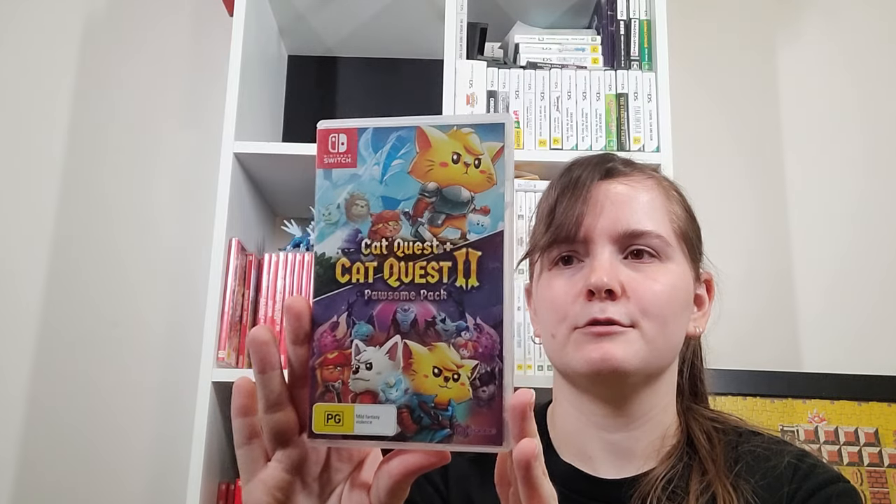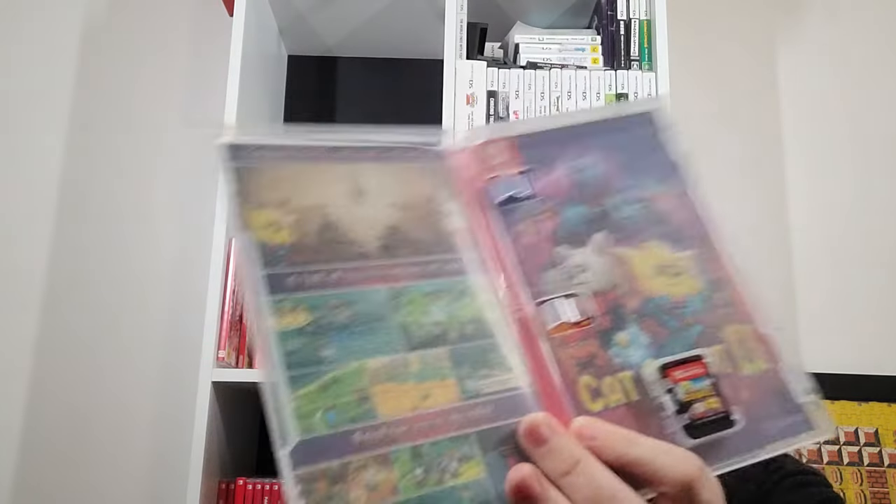Cat Quest and Cat Quest 2 — the second game is co-op, the first is not. And it's got a reversible cover which is always nice. They're fun, cute little action RPGs.